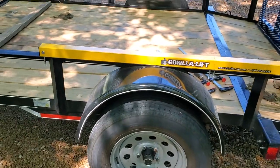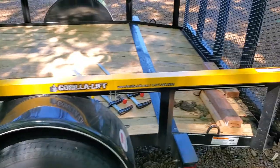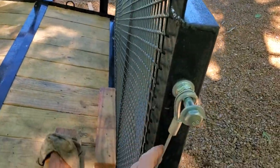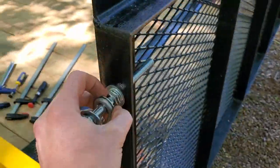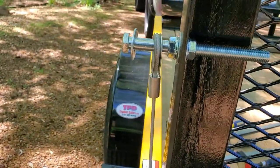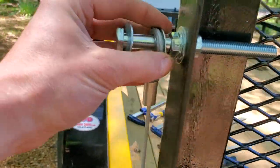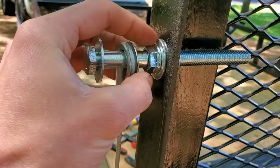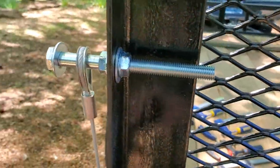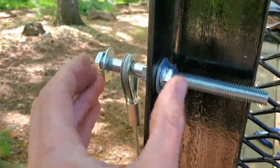So we clamped everything down, screwed and bolted it up, mocked up our cable on our gate, got our proper tension, drilled through our gate, and put our mounting bolt through. Washer on the outside, nut and washer on the inside of the cable, outside of the gate, and then another washer and nut on the inside to lock everything together.